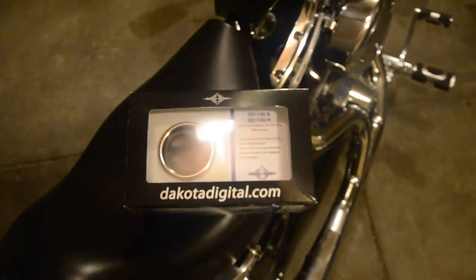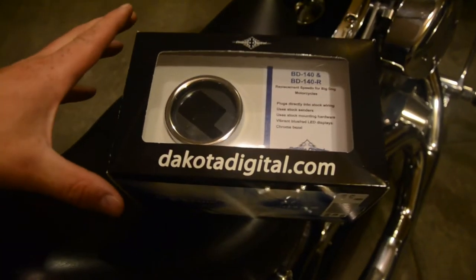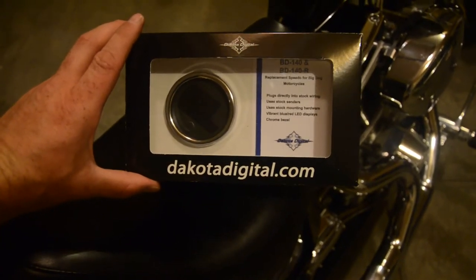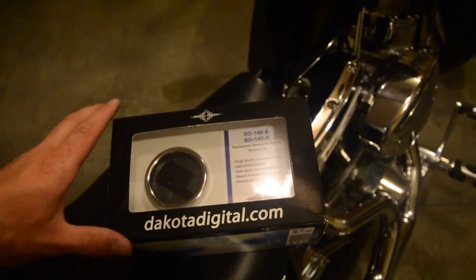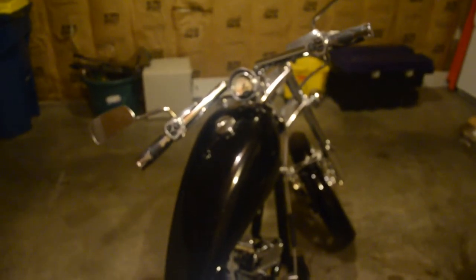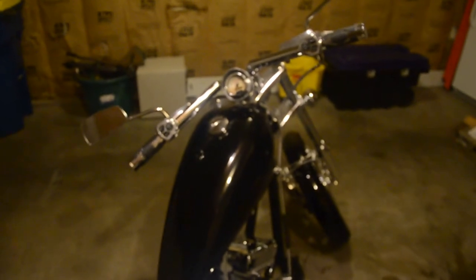I was able to find a replacement speedometer from Dakota Digital. It's for the Big Dog bikes. This one's supposed to be a blue one. I thought I'd make a video on how to change it because I couldn't find anything online on how to change it.